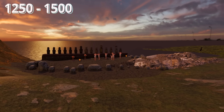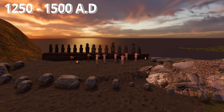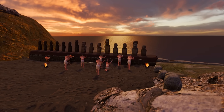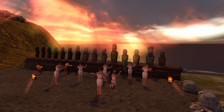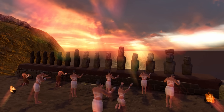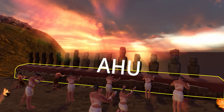The Moai statues were built between roughly 1250 and 1500 A.D. as powerful symbols of ancestral authority. The Rapa Nui people believed that their chiefs were descended from the gods, and that upon death these leaders' spirits could continue to influence the well-being of the community. The Moai were carved as representations of these important ancestors and were erected on ceremonial platforms called ahu.